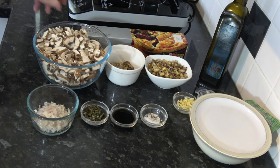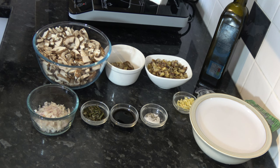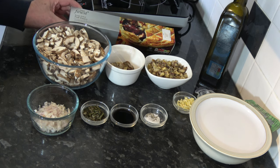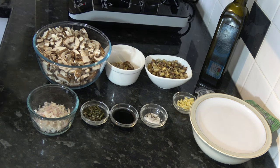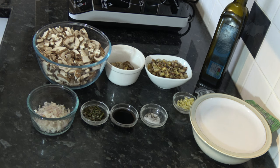For this I have one sheet which is 320 grams of ready-made puff pastry, and this is rolled up into a sheet which I will unroll. So I'm going to put that back into the fridge for the time being. It needs to come out 10 minutes before I need it.